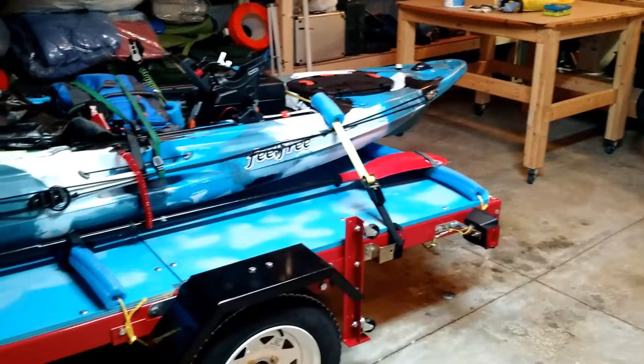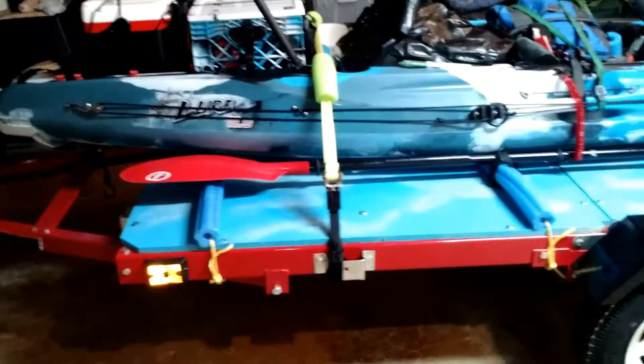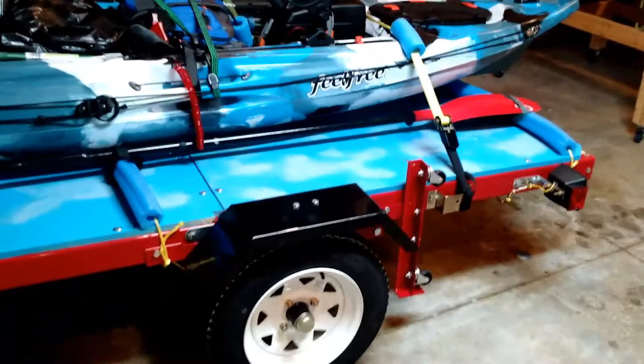Hello YouTube, this is Neil. I've built myself a Harbor Freight lightweight utility trailer. Just finished it a few hours ago. I gave it a test drive and it works okay — it's a little bouncy, but I guess that comes with the territory.